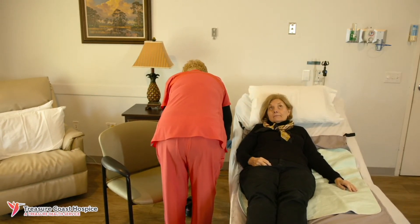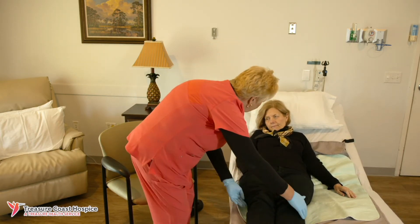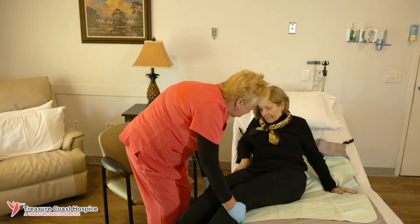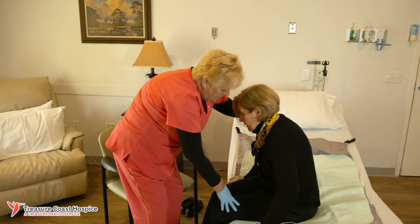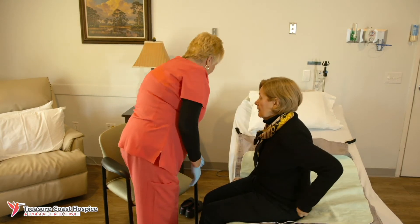Slowly bring the person to a sitting position on the side of the bed by turning the patient to the side and swinging their legs slowly to the floor. Then put proper footwear on the person.